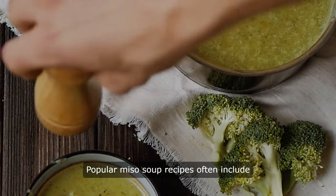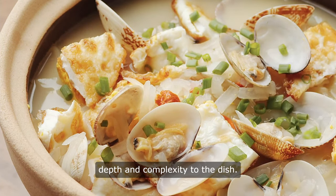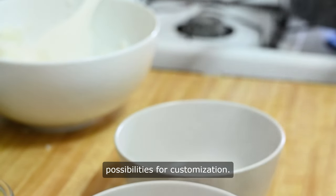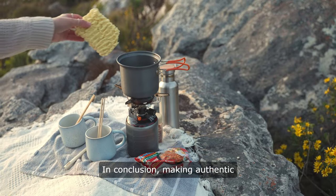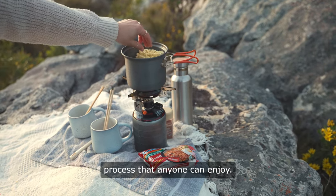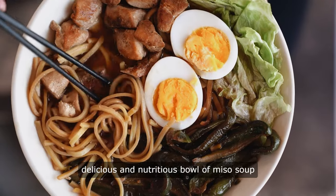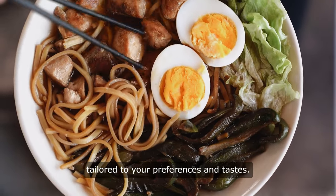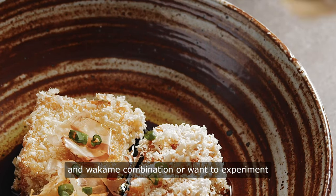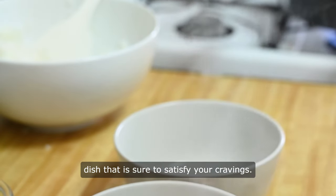Popular miso soup recipes often include additional ingredients such as mushrooms, scallions, and clams, adding depth and complexity to the dish. These variations showcase the versatility of miso soup and highlight the endless possibilities for customization. In conclusion, making authentic homemade miso soup is a simple and rewarding process that anyone can enjoy. Whether you prefer a classic tofu and wakame combination or want to experiment with different ingredients, miso soup is a versatile and comforting dish that is sure to satisfy your cravings.